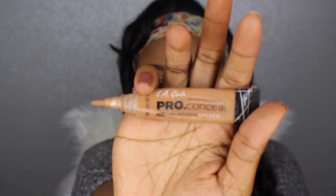With my LA Girl Pro Concealer in color Toffee, I'm highlighting under my eyes, down the bridge of my nose, on my forehead, and on my chin — all the areas I usually highlight. Then I'm blending this out with that damp beauty blender that has some foundation on it, which helps my foundation and concealer really blend into each other.